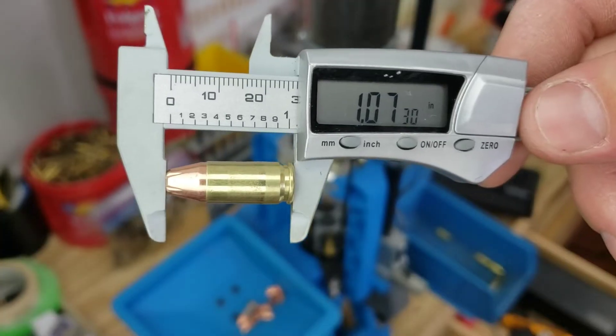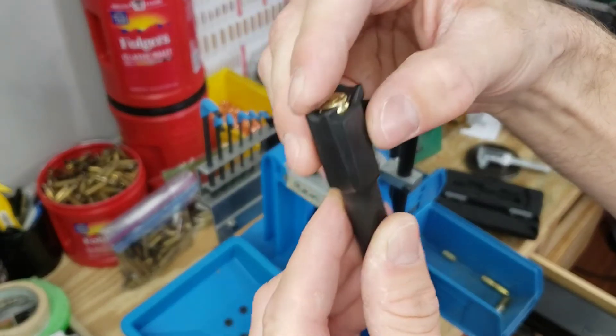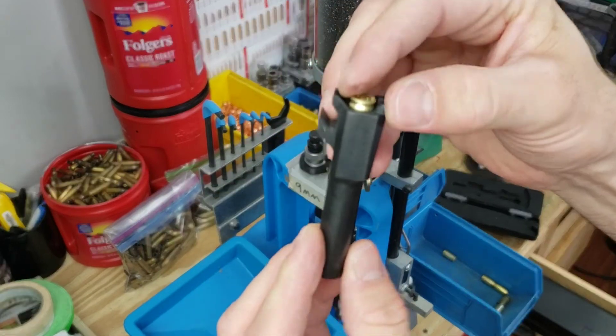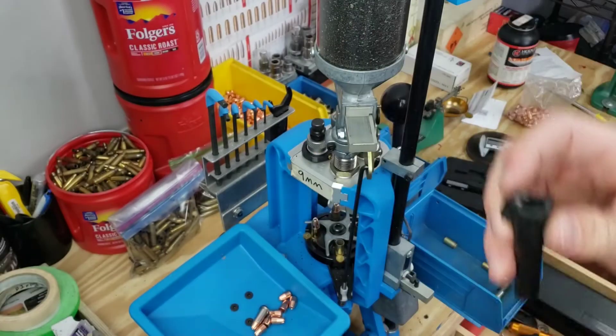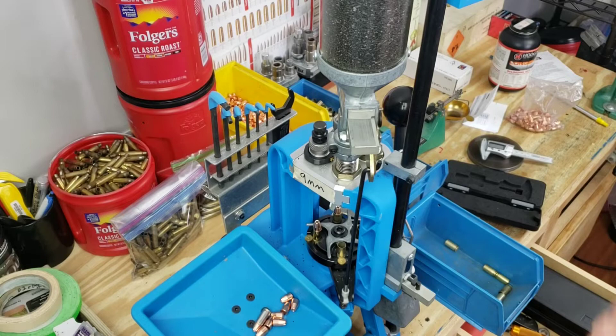There we are at 1.073, which is close enough. Give her the old plunk test - this is my wife's three inch barrel for her Springfield Hellcat. And it looks like everything is good to go. I'm going to do the rest of these real quick and I'll see you in a minute.